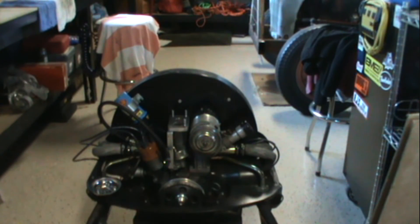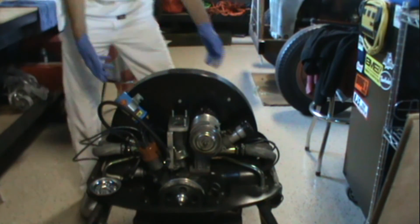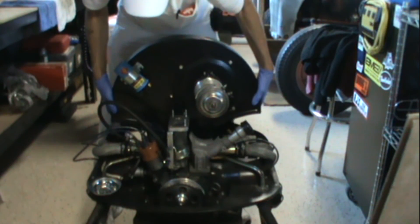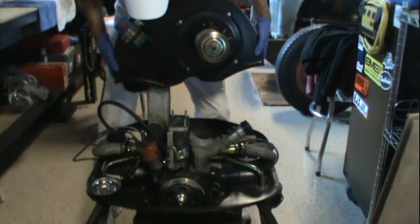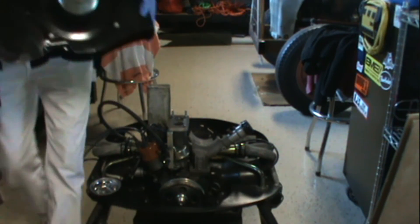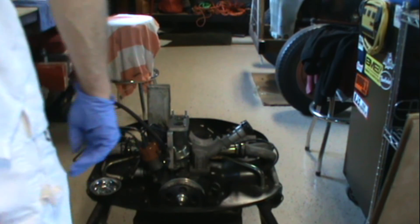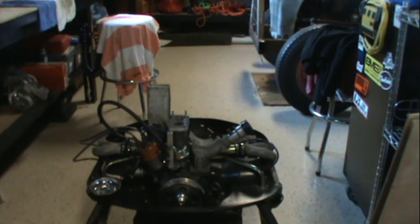I got the two screws on the side loosened up and it should come straight out. Be very, very careful of your oil cooler. See — it just came right on out. Set that aside. And there you have it — the oil cooler is all exposed.